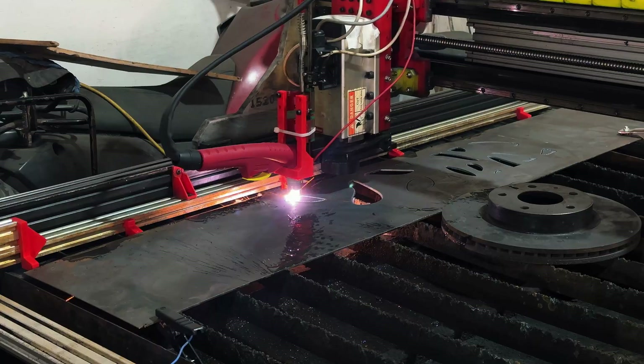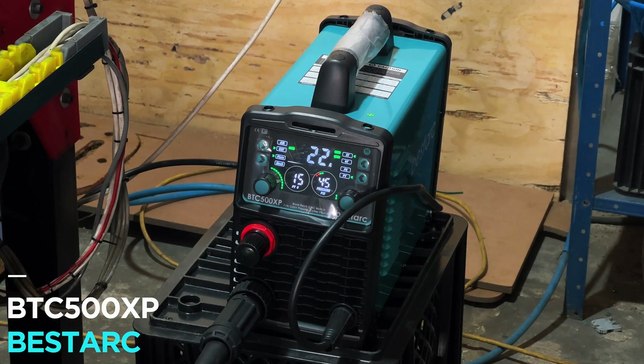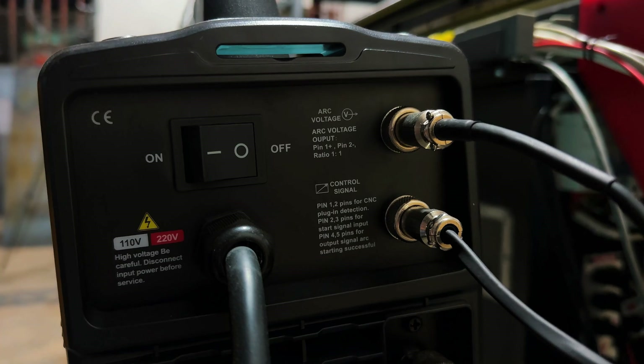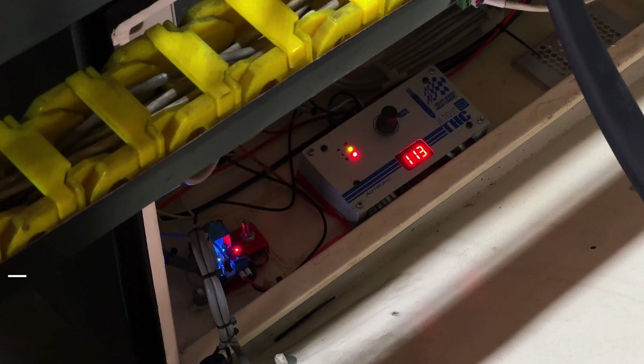The first one is the Best ARC BTC500XP plasma cartridge that I bought from Amazon. It just cost me $320. It has a really good feature — one of them is it has a CNC port behind it, so it's really easy to connect to your CNC controller.